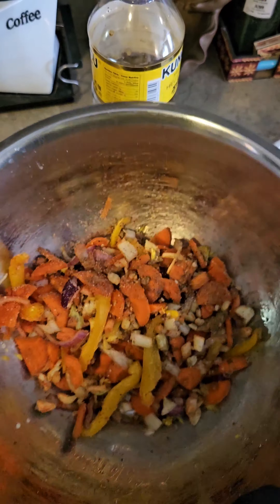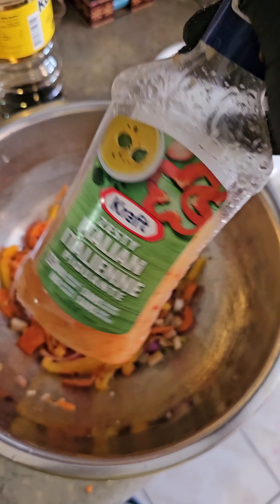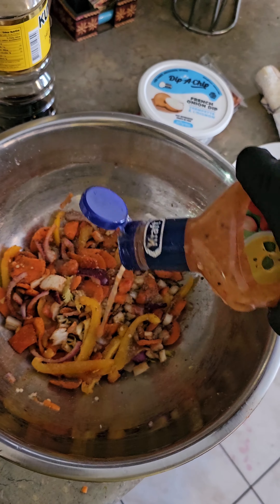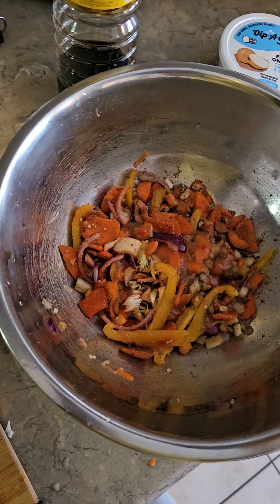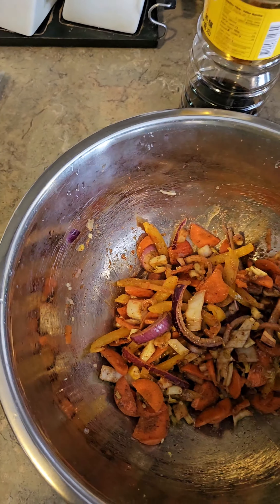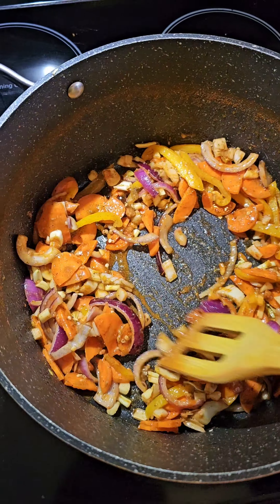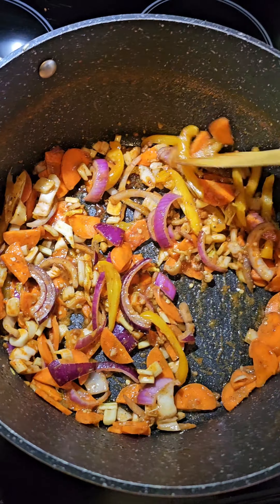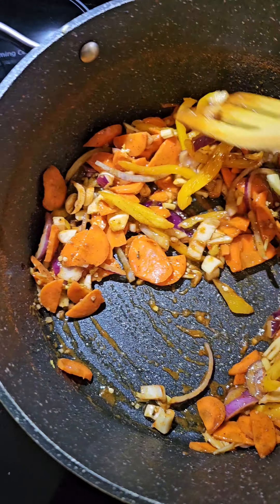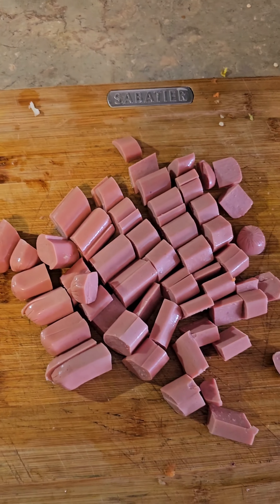I strained the noodles in cold water for a bit and set them aside. Now I'm going to start working on the veggies. I chopped up and rinsed the vegetables — yellow bell peppers, onions, carrots, green onions, and celery. It's very colorful. I also have garlic in there. The carrots and celery are grated and added in.